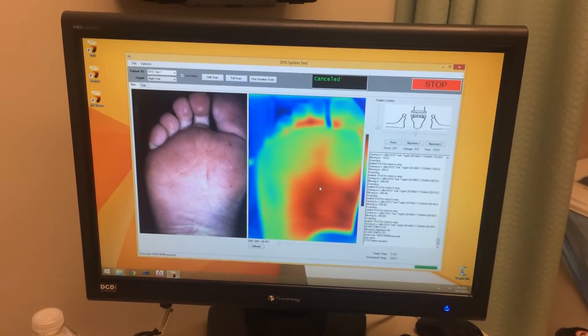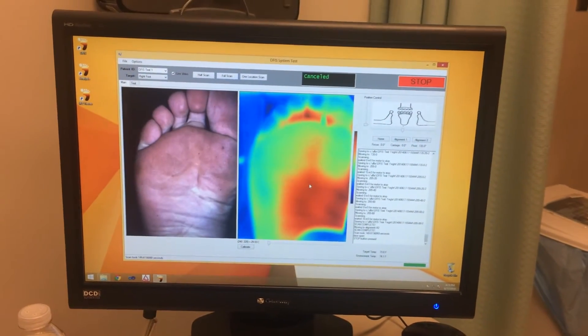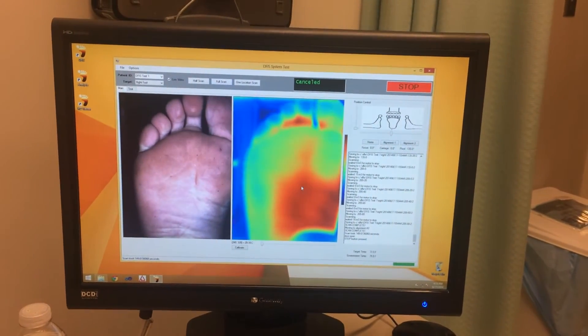You can see here you're able to get a live picture of the different temperatures as well as a 3D scan of the foot itself.